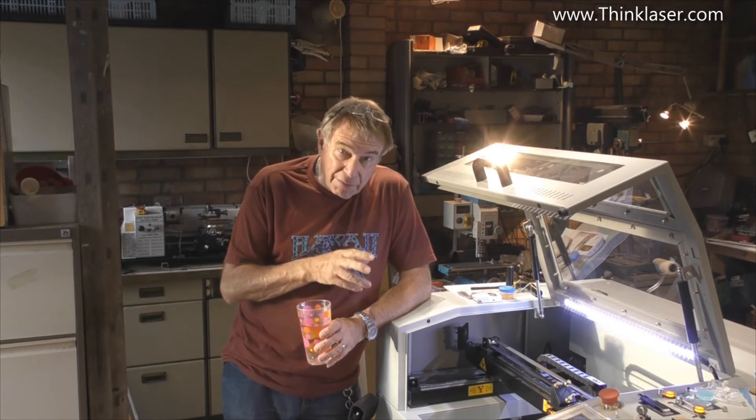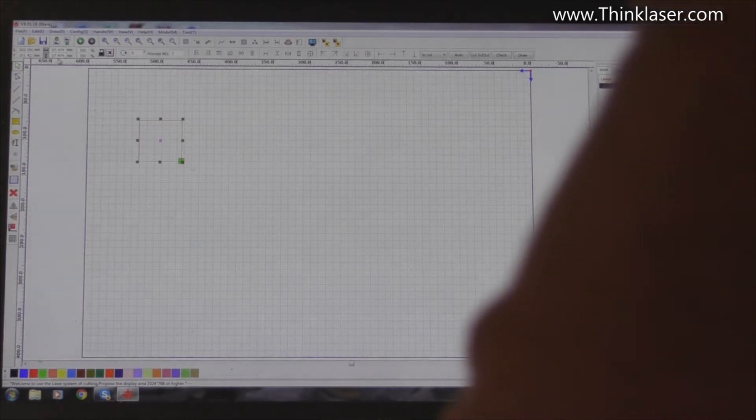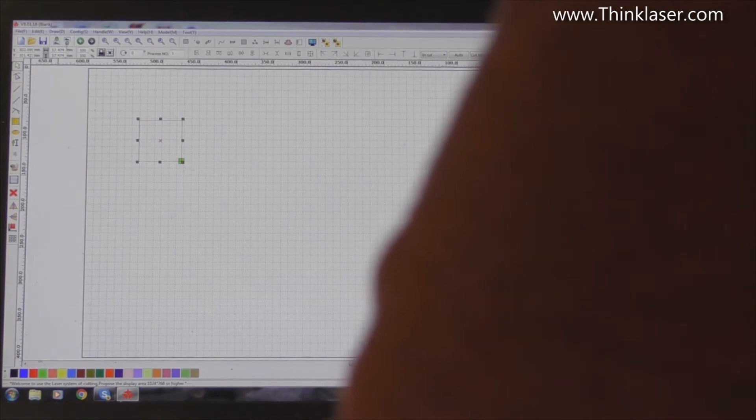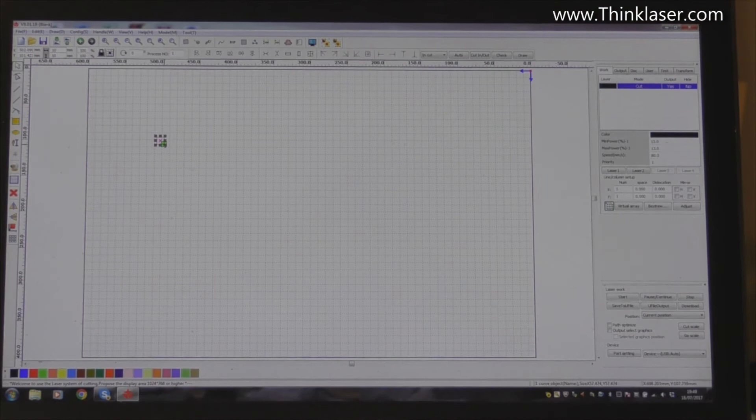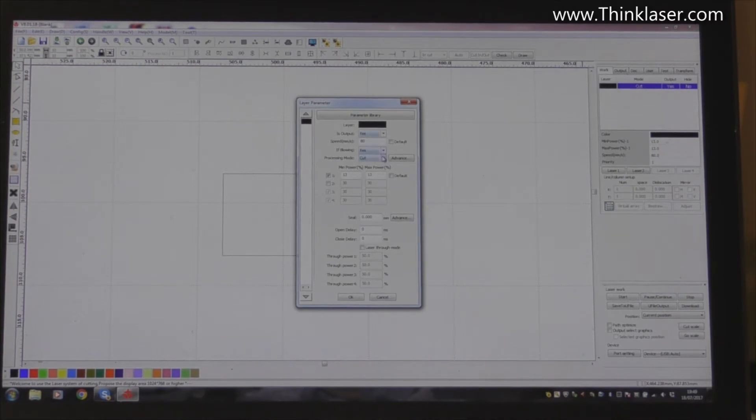We need to jump into RDWorks and I'll show you a little test program that you should design yourself. We're going to select a square, hold the control key, and draw a square. We'll put a handle around it, come up to the dimensions, close the padlock, and set one of these dimensions to make a 10mm square. We'll turn this into a scan program, scanning at 400mm/s, power at 13%, no ticks, x-swing, and set the interval to 0.5mm.